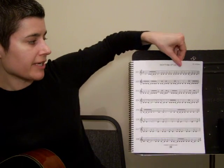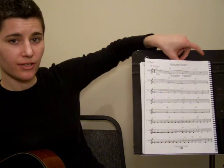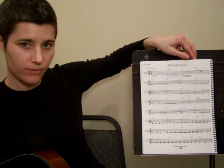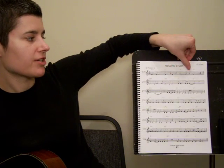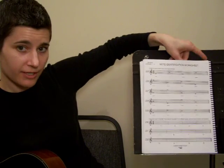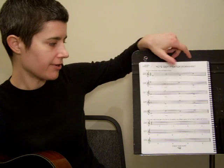Then you're going to go over to page 40, where you have a reading study using just those notes D, E, and F. There's a CD track for it, so you can run through that. Then I'm going to have you do the note identification worksheet on page 42. You might need to review some notes on the other strings for this, because it uses all four strings and all the notes you know so far.